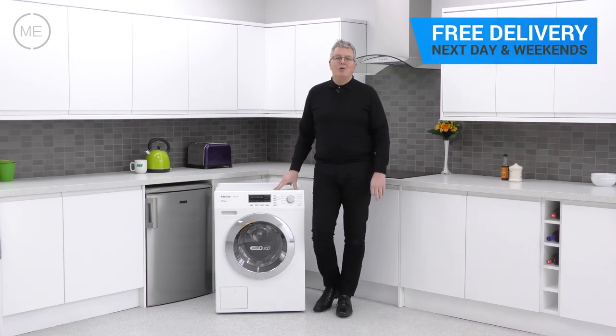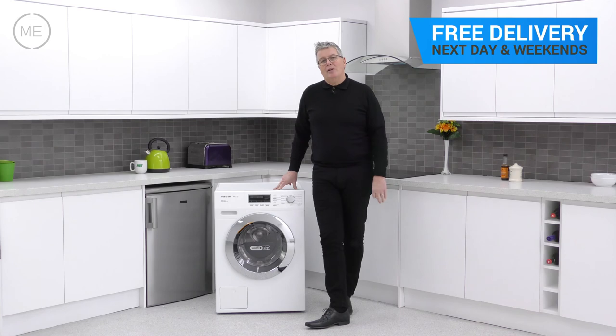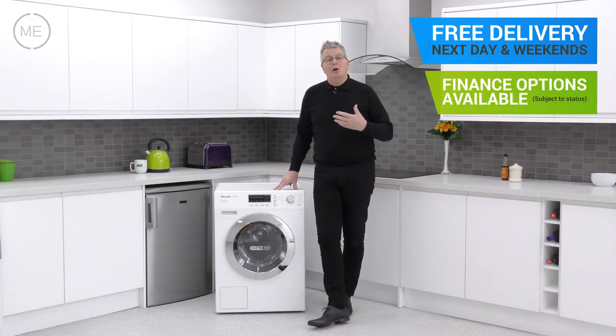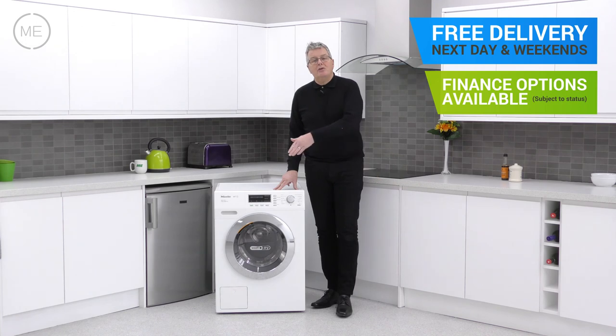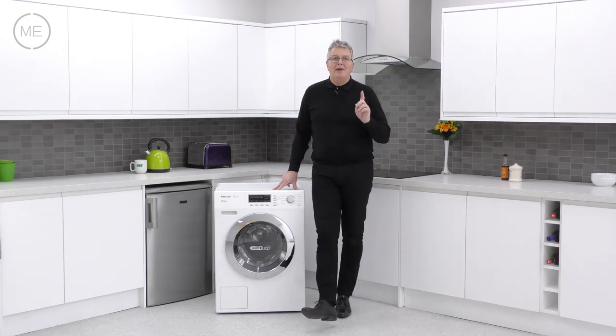Free delivery with a two-hour time slot from Arx Electrical, and that's next day and weekends included. Just click on the link in the description panel below to order one right now.